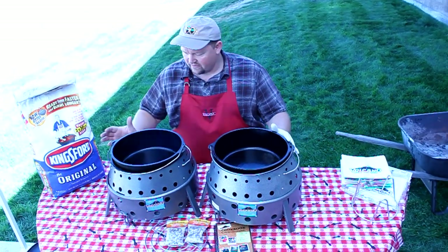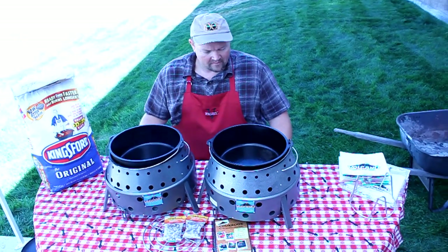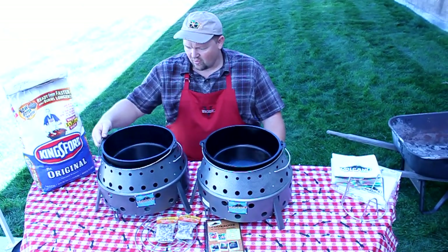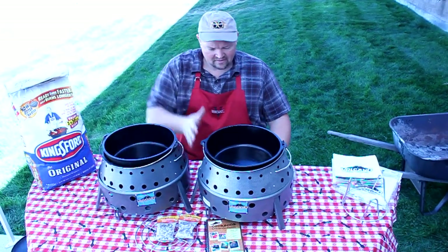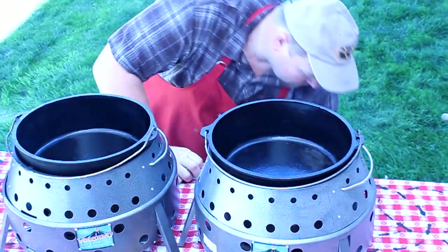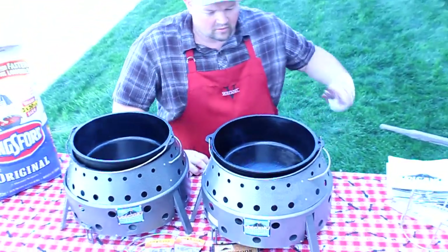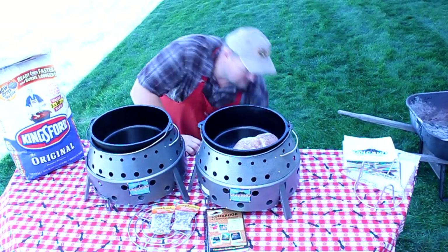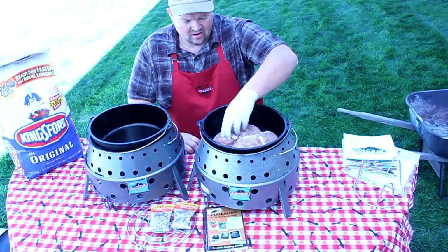I've got my Dutch ovens in the volcanoes and I've let them heat up a little bit because I want to sear the meat for the pork. You can see they're pretty warm — a little bit of smoke coming from the outsides. I want to show you that I can touch the sides though; they're cool to the touch. I'm going to grab my pork loin and sear it on all sides.